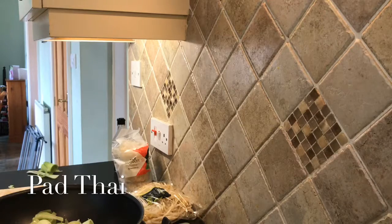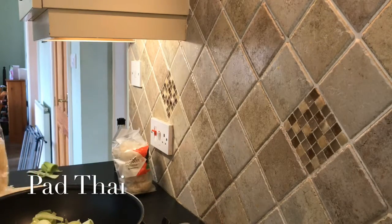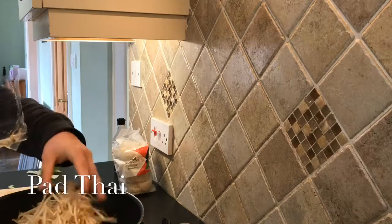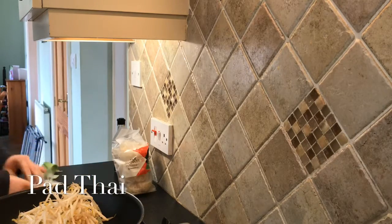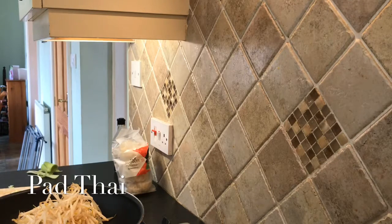Now I'm going to add all my bean sprouts. I'm going to add all my bean sprouts — I don't know when I'm next going to use them, but I'm sure I can find a purpose. I've still got about four days on them. It looks quite a lot in that pan right now but we're just going to fry it all up.